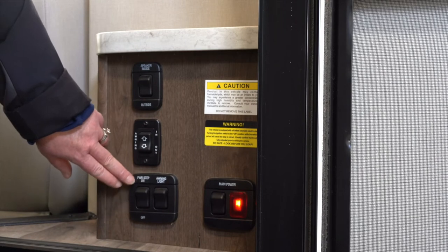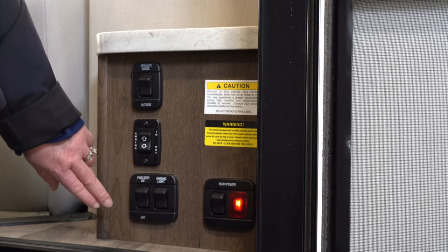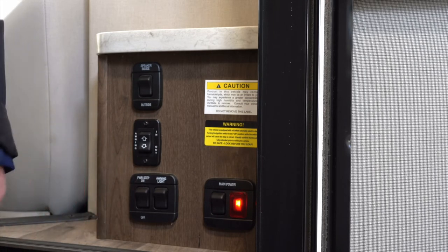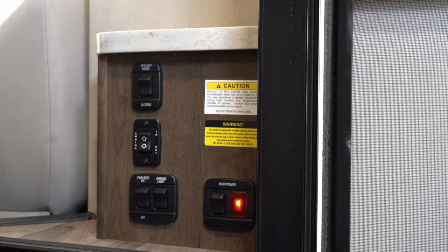Next to that you have the power step and the awning light. When you open the door the step will automatically go out. Once you're camping, if you want to turn this off, that will keep that step from retracting, making sure that you don't have people rushing out the door with no step there. So you can turn this off once you're parked and camping.